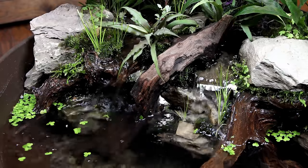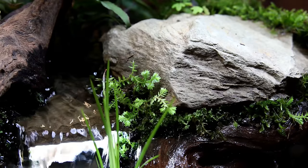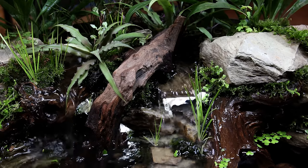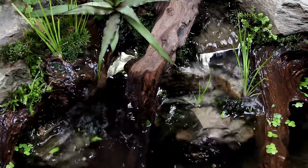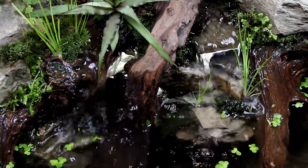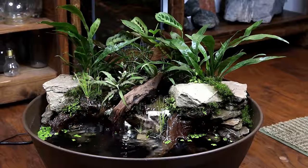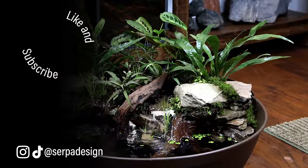And that's all I have for you in this one. As always, I thank you so much for tuning in and for your continued support. I hope that you enjoyed this one and learned something new. Let me know what you think about the final design down in the comments. I hope all of you are doing well. Until next time, SerpaSquad, take care and peace.